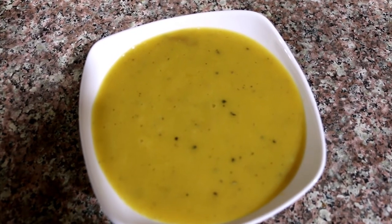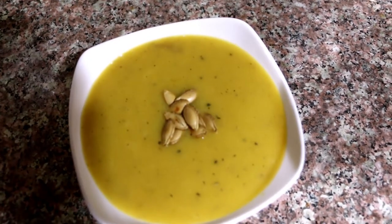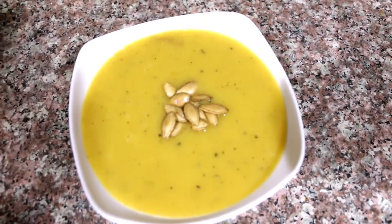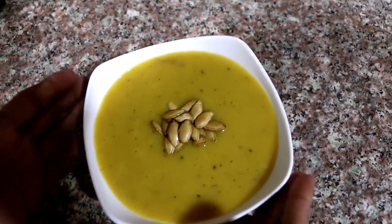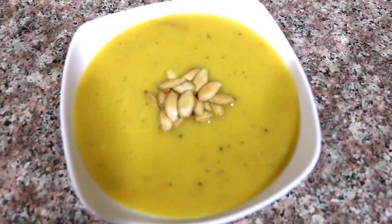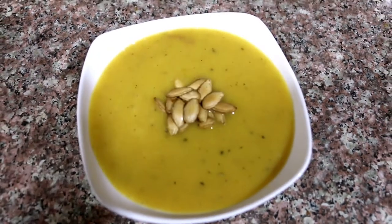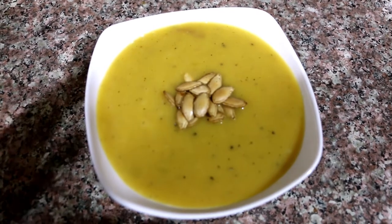I'm going to add the pumpkin seeds — we use roasted pumpkin seeds. So, it's a healthy version of pumpkin soup. You can use butter and cream, or mix in cashew paste. It's very simple.